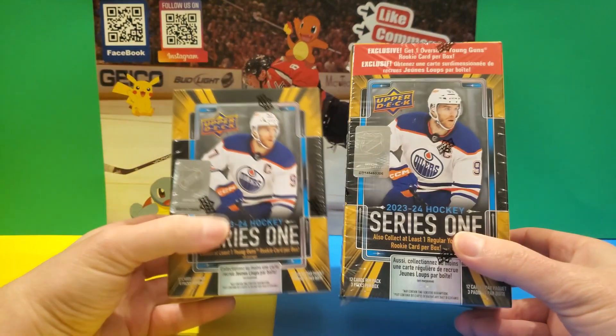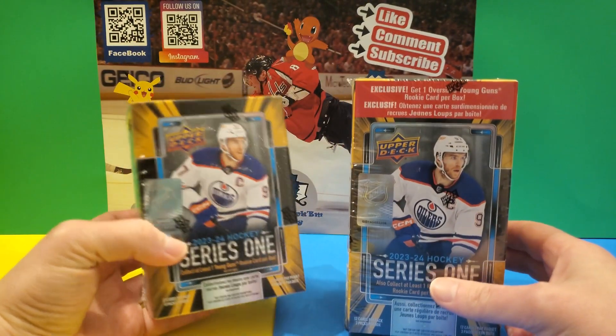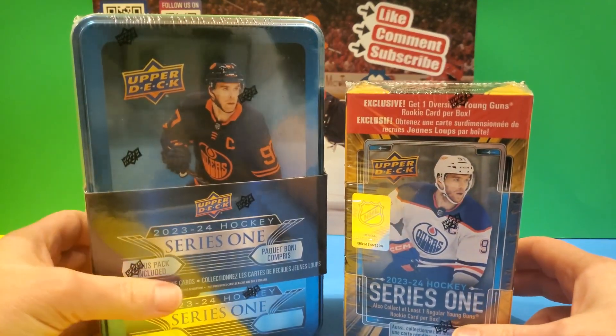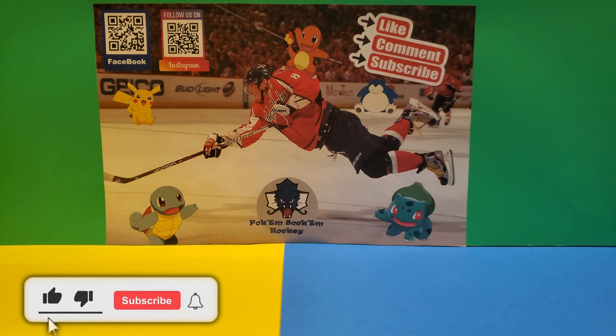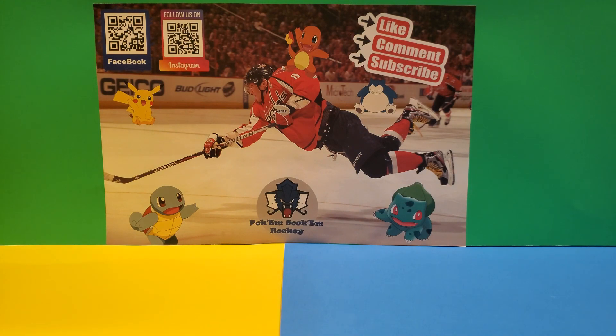I also have other blasters from my local card shop — about 14 of those — and we'll do a series on those after. I also have about two of the 10-case boxes I got on a Black Friday sale that I'll open in another video. If you enjoy these videos, hit that subscribe button, leave a thumbs up and a comment — any support is appreciated. Now it's time to get this started — this is Poke'em Sock'em Hockey!